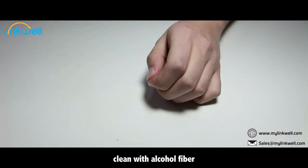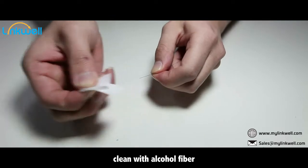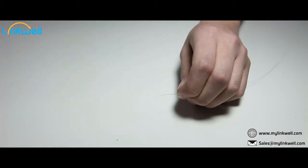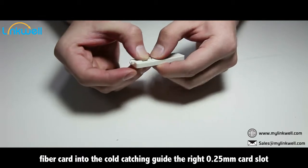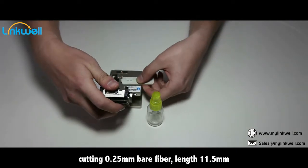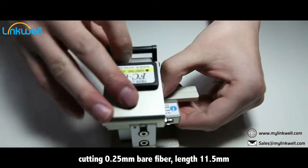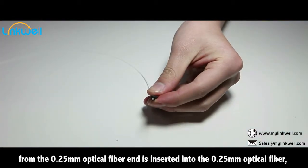Use Miller 0.25 mm clamp to strip the optical fiber coating. Clean the fiber with alcohol. Insert the fiber card into the cold catching guide, selecting the 0.25 mm card slot.